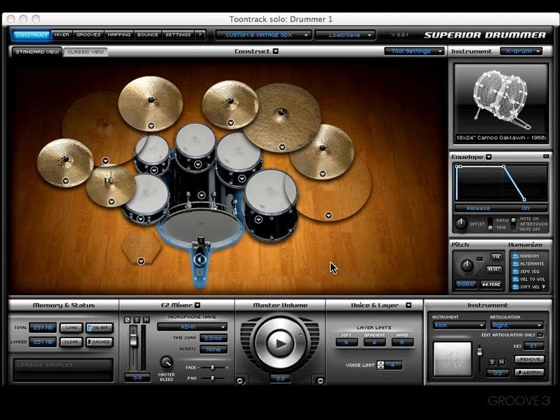Hey y'all, welcome back. We're going to stick to the construction window as we have been in the last few videos, but specifically I want to look at the construct drop-down menu right here. All you have to do to get to that menu is simply click on the little drop-down arrow right there.